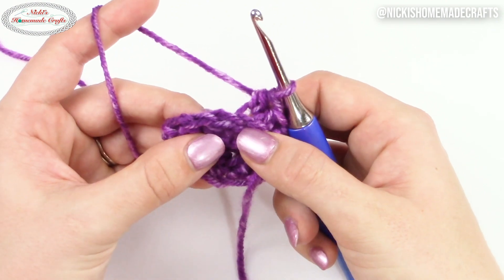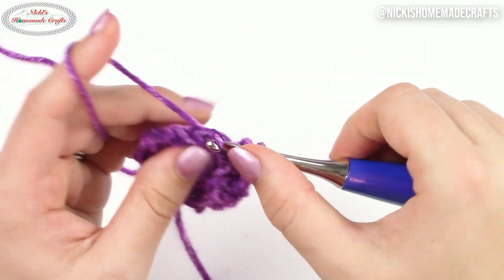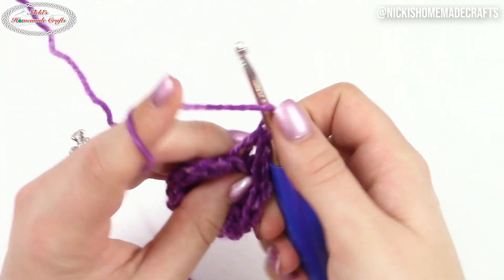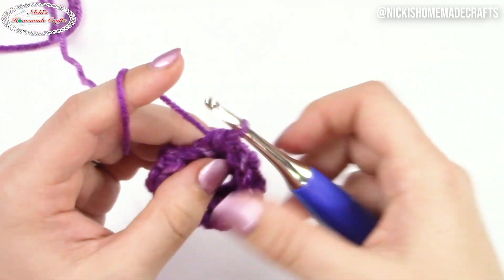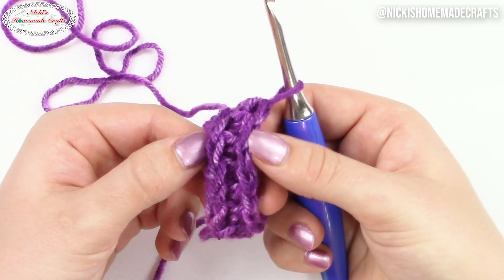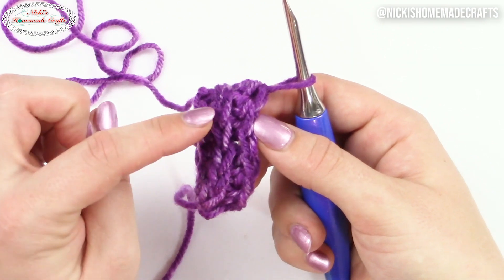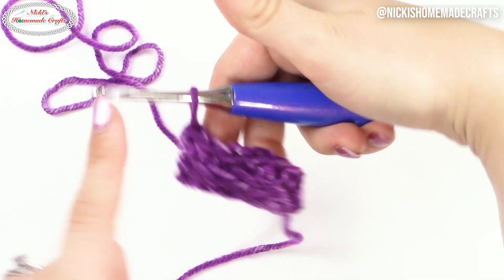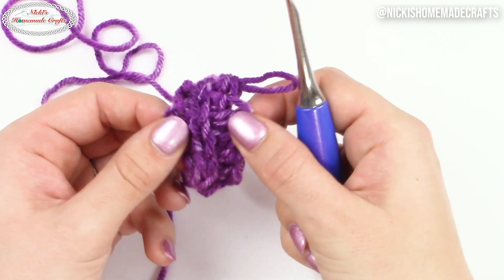So you're going to continue doing that. Here's the V — twist a little bit until you see that loop, and then you simply insert your half double crochet into that loop. Once you continue doing that in multiple stitches and multiple rounds, you're going to have that effect of a knit-like texture. Because you're inserting your hook behind the V, you're pushing the V to the front and creating a knit-like texture — which is a really cool way of creating extra texture and extra stretch.